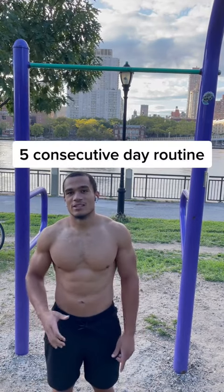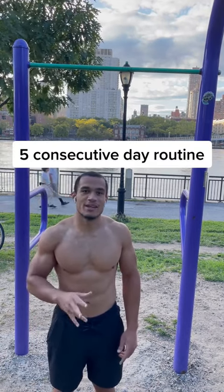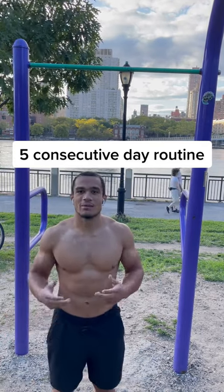This routine was developed by Major Charles Louis Armstrong. He's a US Marine who was trying to set the record for consecutive pull-ups in one set. This is a five consecutive day routine, so you're gonna need to do it five straight days and take two days off. You can pick the days — you don't have to do Monday through Friday, but that's what he did.